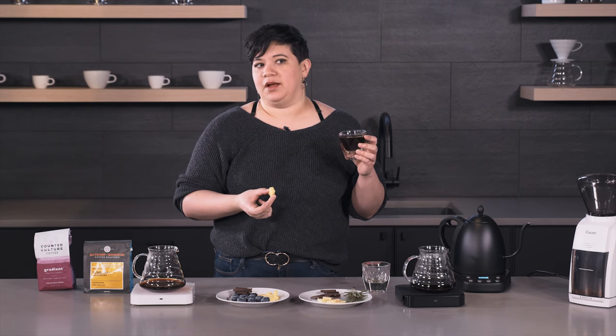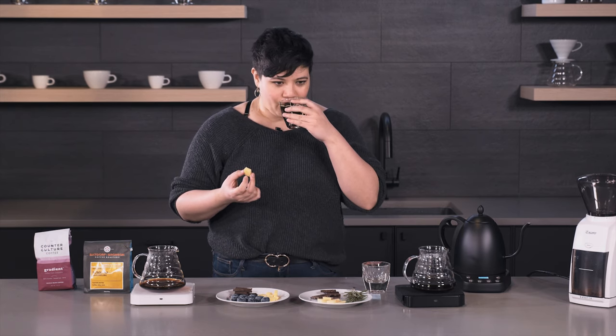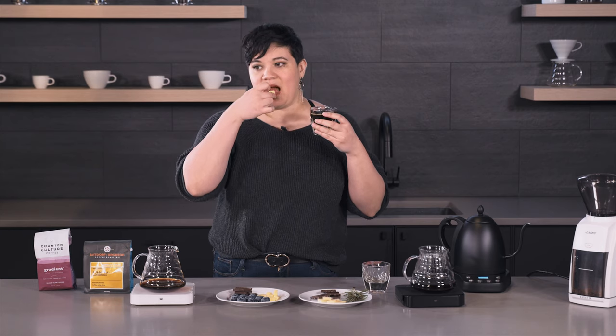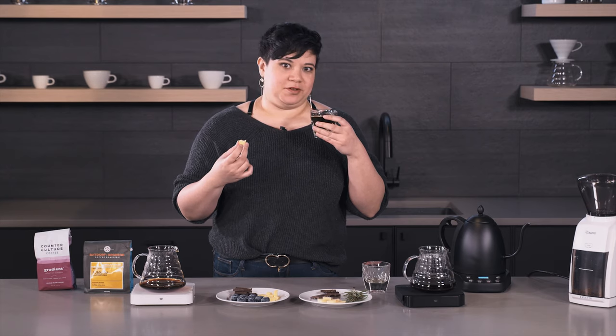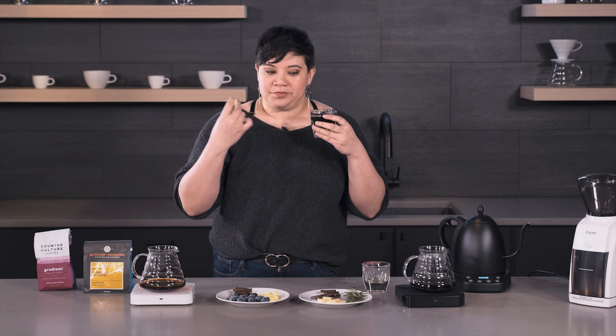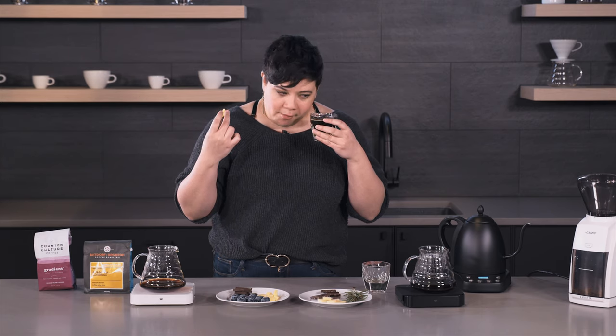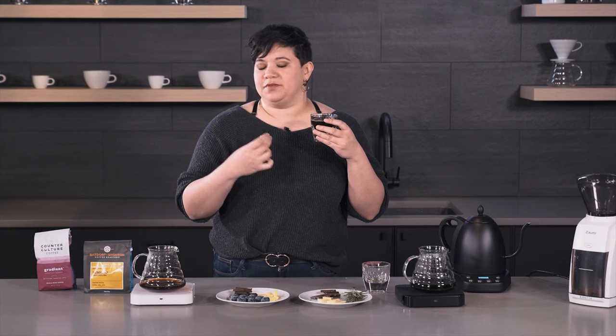The last pairing is going to be some Comté cheese — it's French, similar to Gruyère, with some nice mellow nutty, fruity, buttery notes. We sip our coffee and take a bite of cheese. The coffee pulls out the natural sweetness in the cheese, and the cheese helps coax out that elusive roasted nut flavor. This actually did a better job of that than the chocolate did, which is surprising.